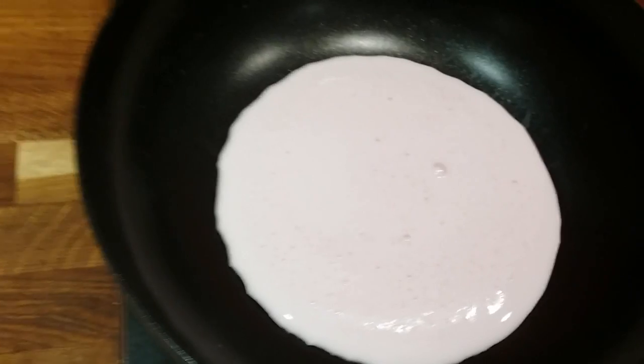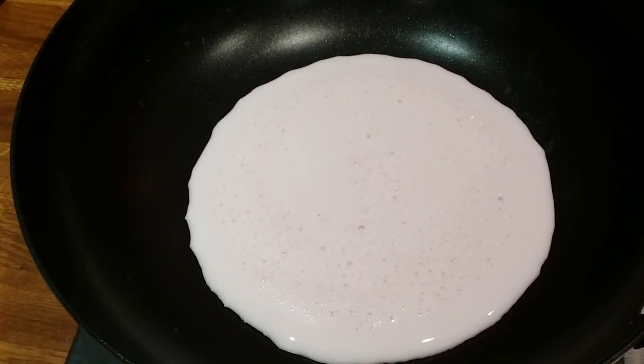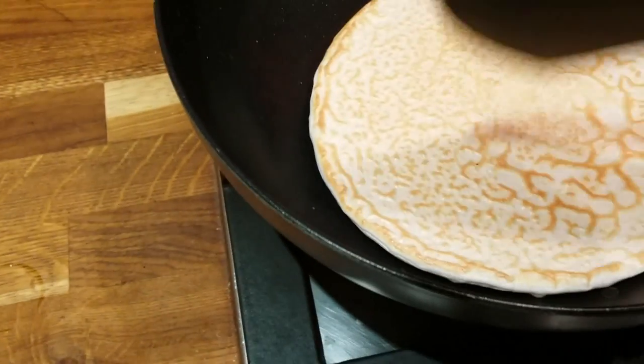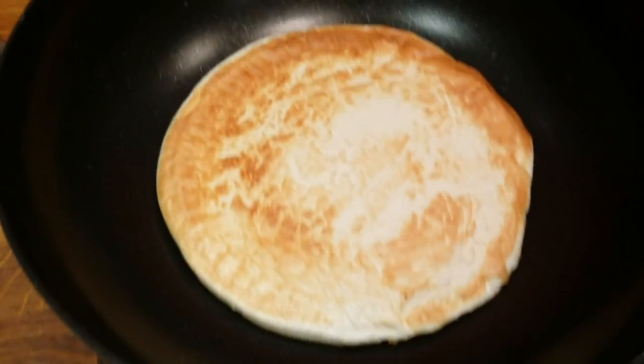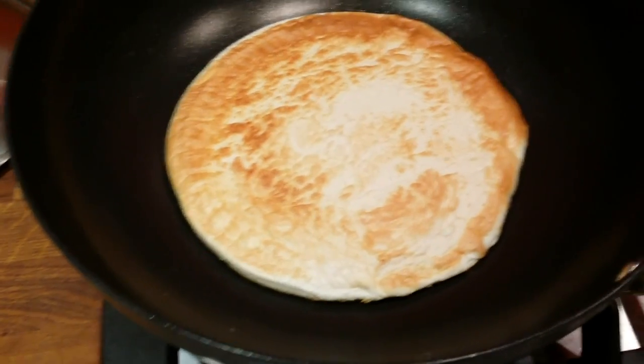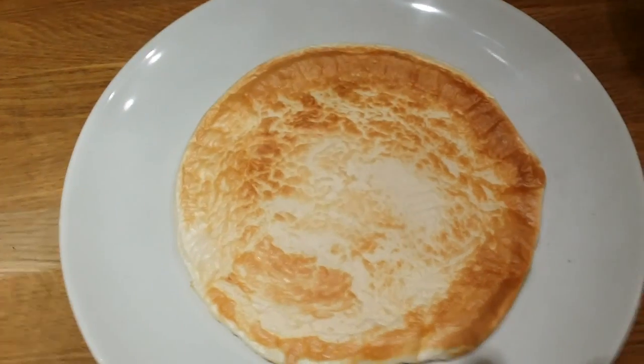I'm going to cook that on one side for about two minutes and flip it. There we go — beautiful color. My pancake is done, so now I need to put it on a plate. This is just one pancake; you can use more if you like.